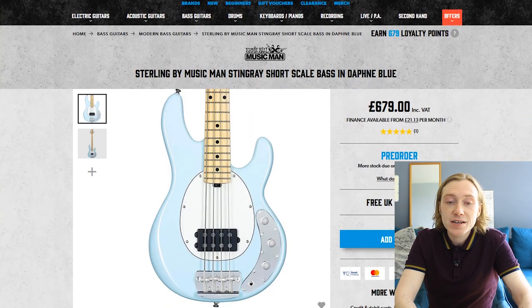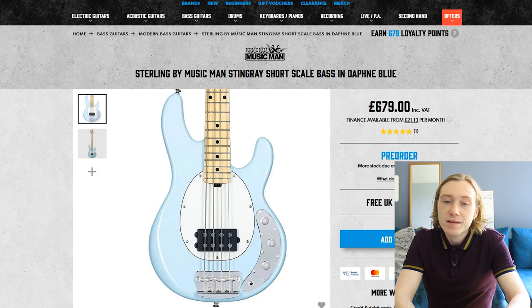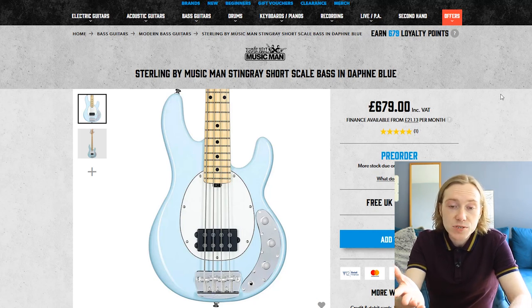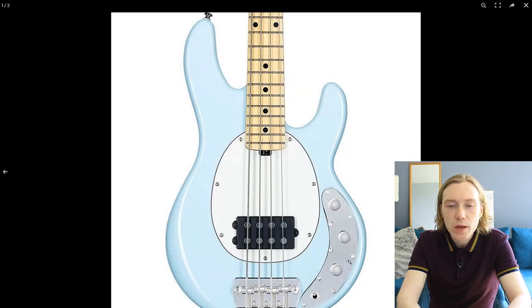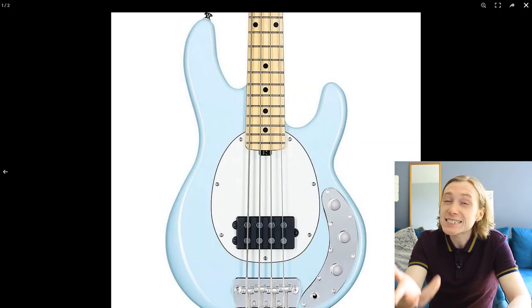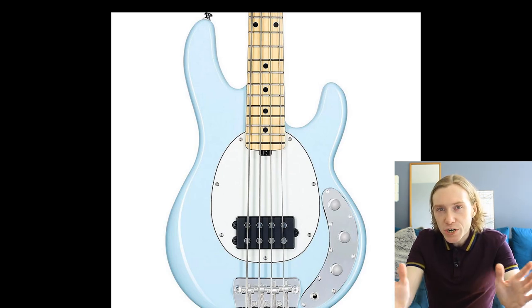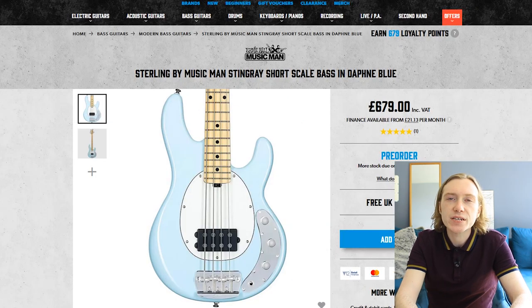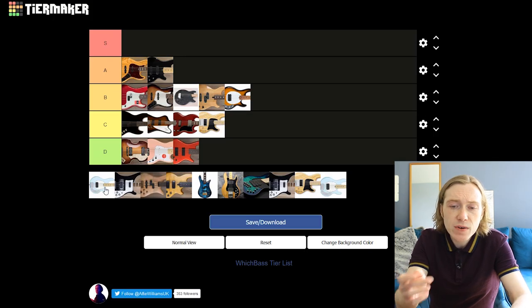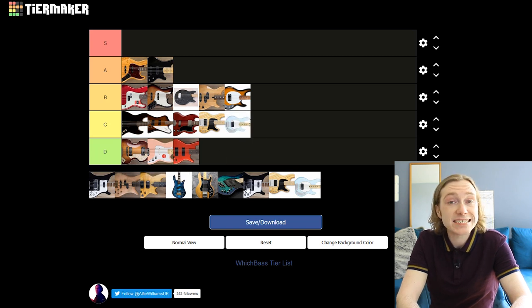Speaking of price, let's look at the flip side — the Stingray by Sterling. It looks the same as the Music Man bar a couple of differences; I think the Sterling version is lighter. At £700, $1,000 or €800, if you want the tone of the Stingray it's definitely worth trying out. The electronics have a two-band EQ — better than nothing but it doesn't have the full body range of a normal Stingray. It still has the same growl but sounds a bit thin in the mid-range registers. Verdict: C.